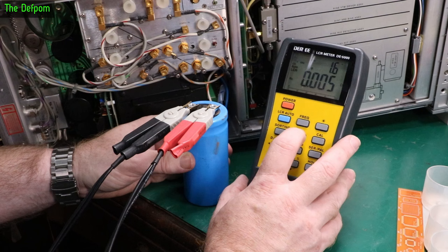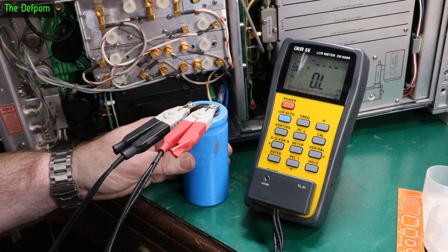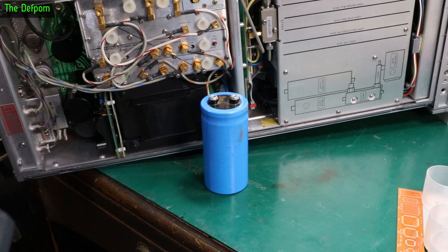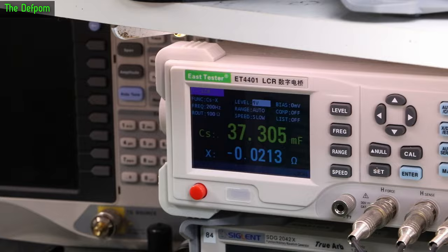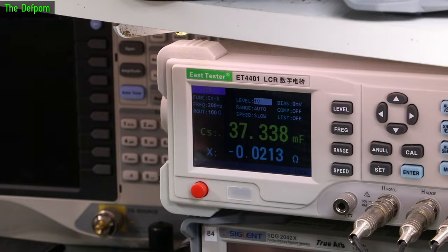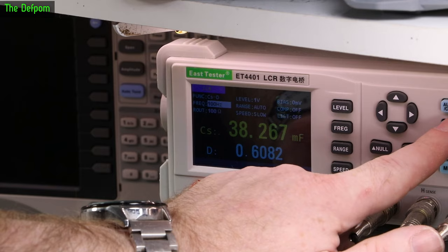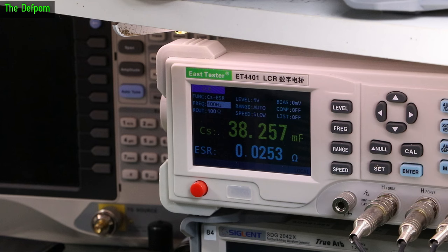At 100 Hz — that makes more sense. It's not looking promising though, so let's try my other bench meter. The bench meter can see it — 37 millifarad, and at 100Hz it's 38. ESR is 0.025 ohms, and dissipation is 0.6. That seems a bit high — that might be on the high side for a cap of this size. Dissipation of 0.6 is concerning. I think this cap's bad.